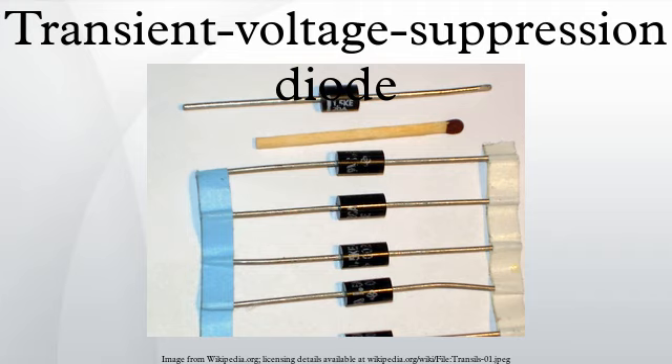The actual clamping occurs in roughly one picosecond, but in a practical circuit the inductance of the wires leading to the device imposes a higher limit. This makes transient voltage suppression diodes useful for protection against very fast and often damaging voltage transients. These fast overvoltage transients are present on all distribution networks and can be caused by either internal or external events, such as lightning or motor arcing.